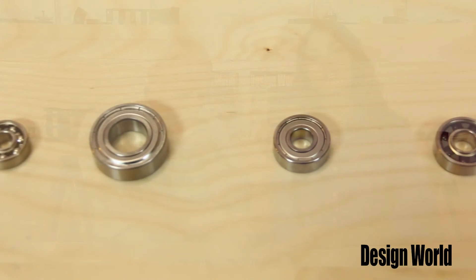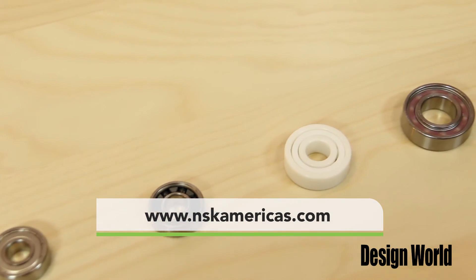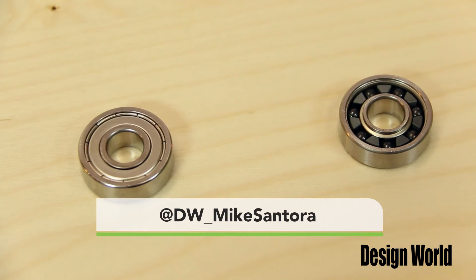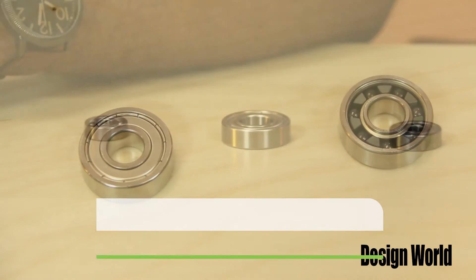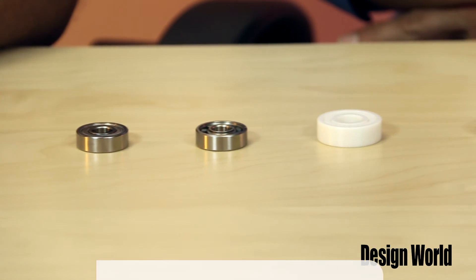For more information, visit www.nsk.com. And of course, you can always follow us on Twitter. My handle is at dwmikesantora, and I'm at dw underscore lisa, e-i-t-e-l. Thank you.